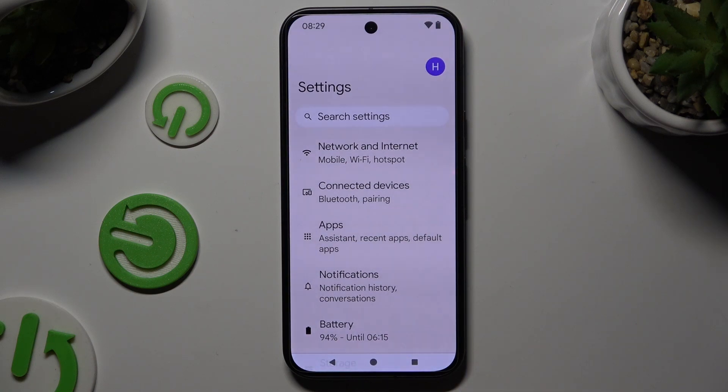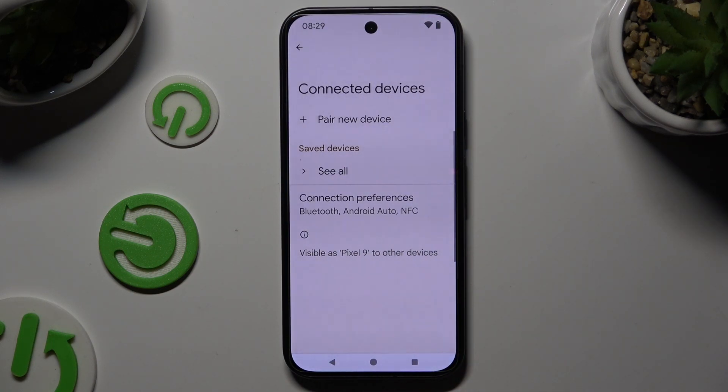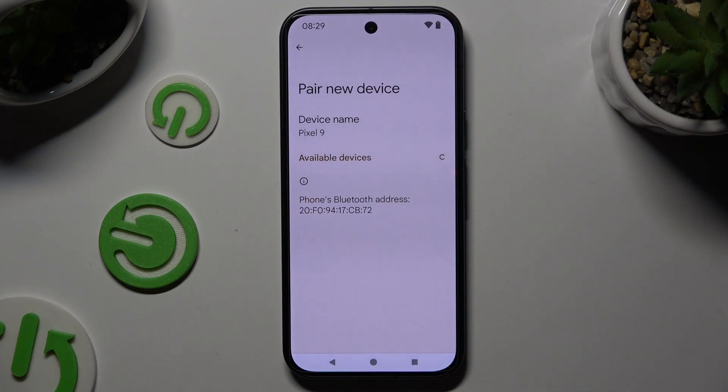Begin by opening Settings and tapping on Connected Devices. Then select Pair new device and wait for available ones to show up.